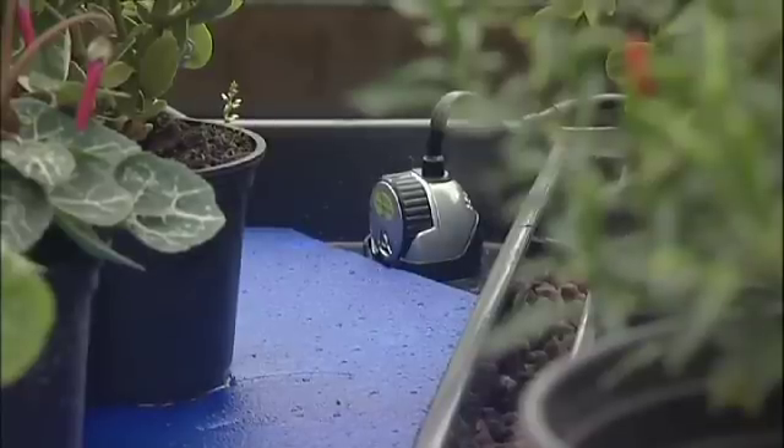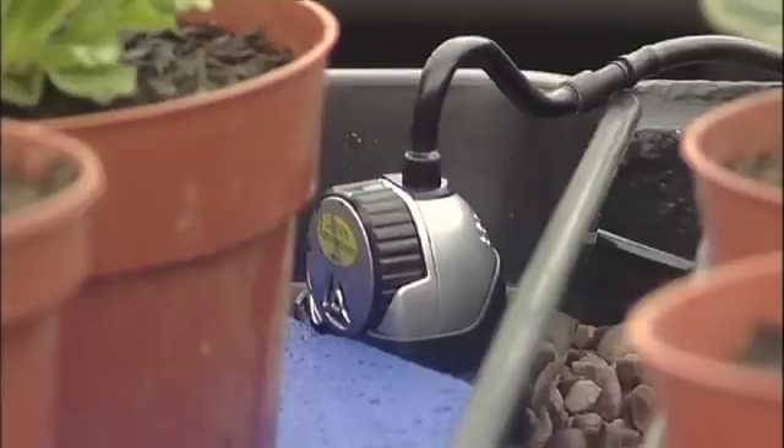At last, amateur gardeners can now go on endless holidays leaving their plants in the safe care of the Smart Valve, and not having to rely on their neighbours.